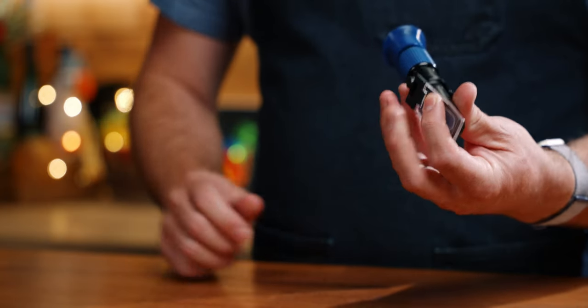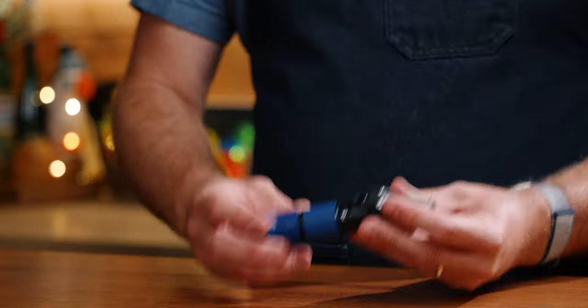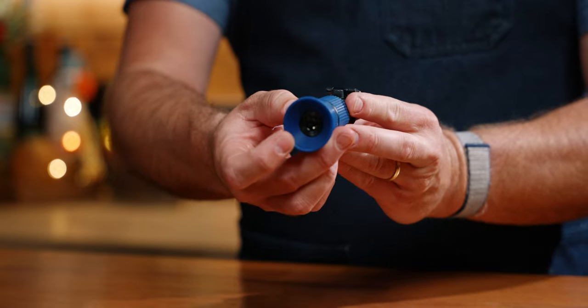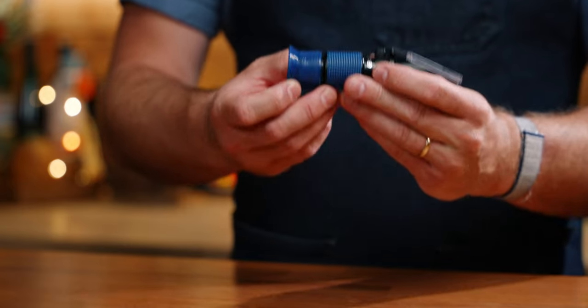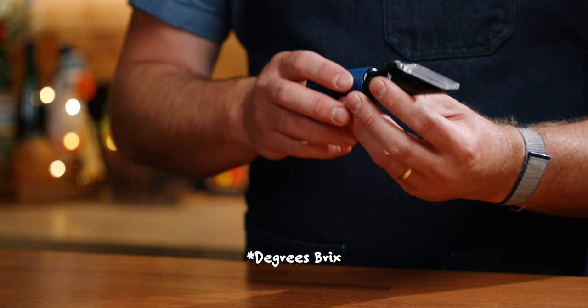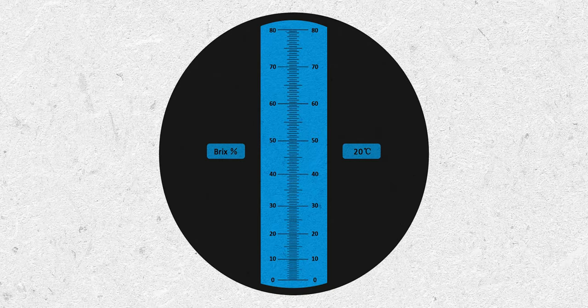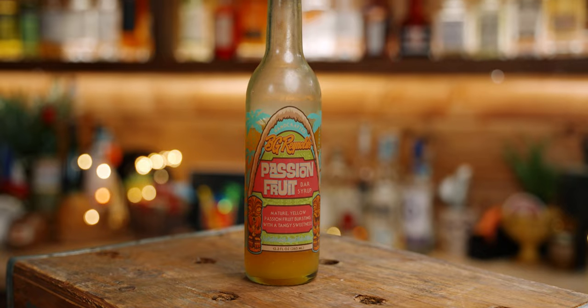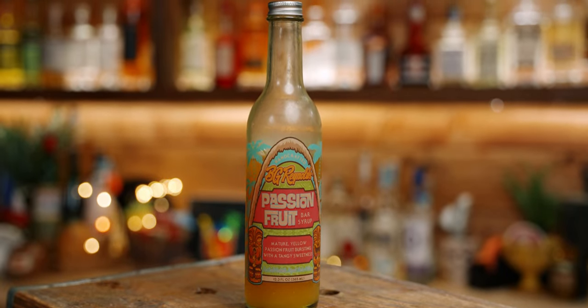This one was just $25 on Amazon, but you need to make sure you get the correct one — this goes up to 85 Brix. You put your syrup on the slide, close it, and look through the hole; it's all analog, no batteries, and it will tell you the Brix level. It can be a little difficult to get an exact measurement, so this is more of a ballpark tool for me. They do make $100+ digital ones that are a better option if you're really getting into this. You could also use frozen passion fruit or pre-made passion fruit syrup like from BG Reynolds.